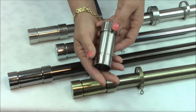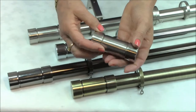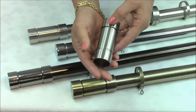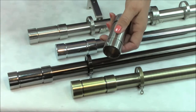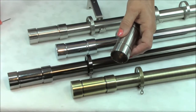It has a very minimal cylindrical shaped finial with the smooth metal finish only being broken by a couple of grooves at either end. Unlike most finials it attaches directly onto the pole and is held into place with an adjustable grub screw. The grub screw is adjusted with an allen key that is included with the curtain pole.